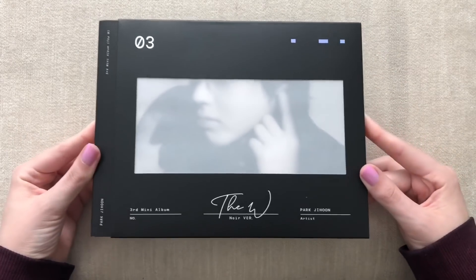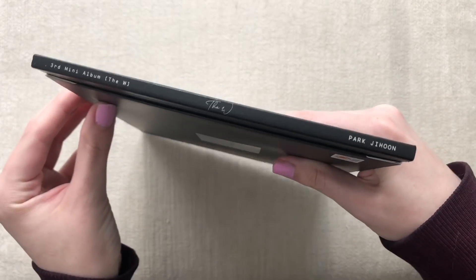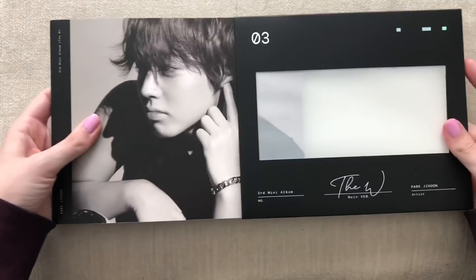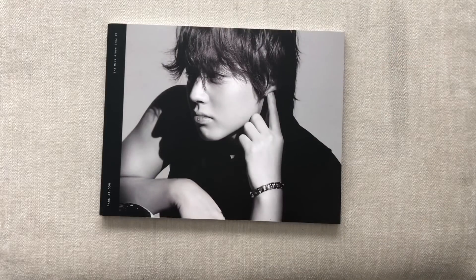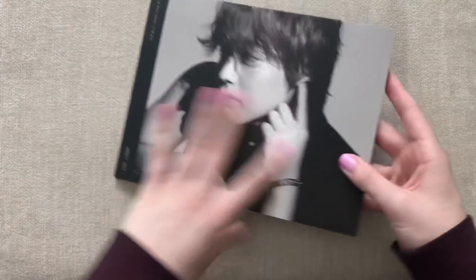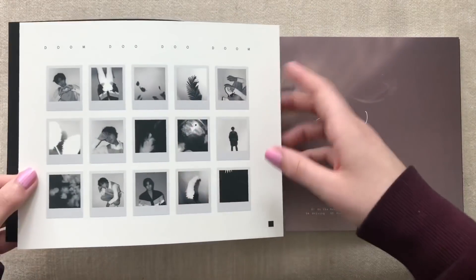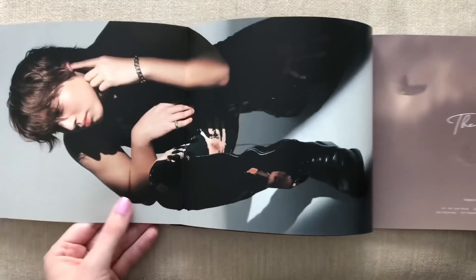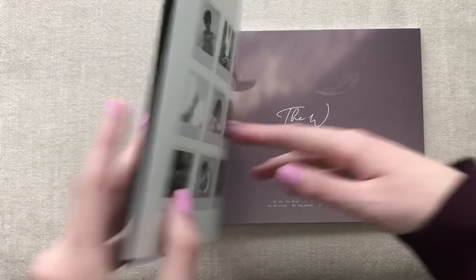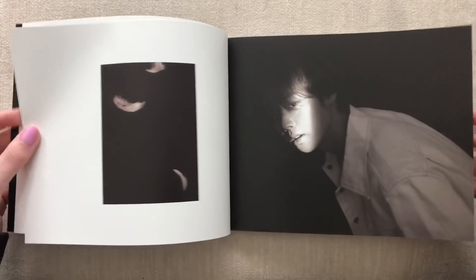Now we'll go through the black one. Here's the front and the back. I'm actually really thankful that this album is thin. Can we get this off? I'm really thankful this album is thin because where my one-on-one solos are currently, there's like actually no room at all. This unboxing is super late anyway, so I won't go all out for the late unboxing.